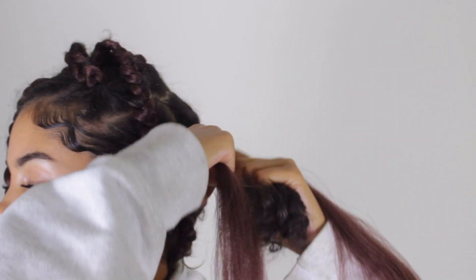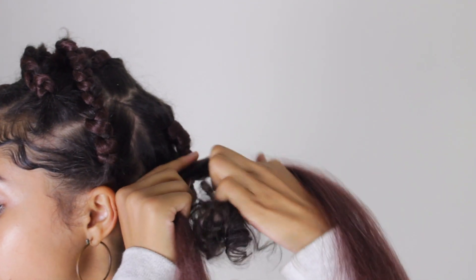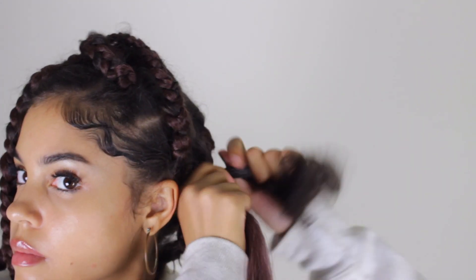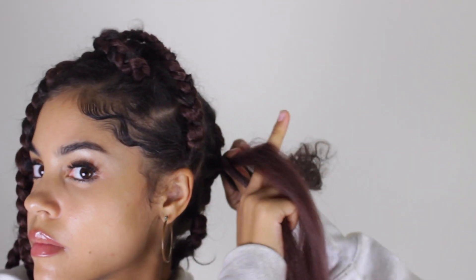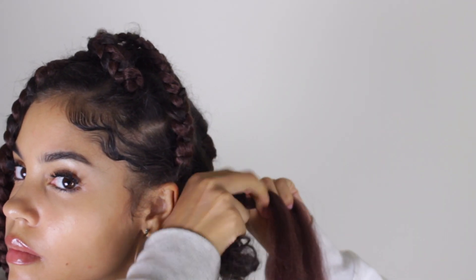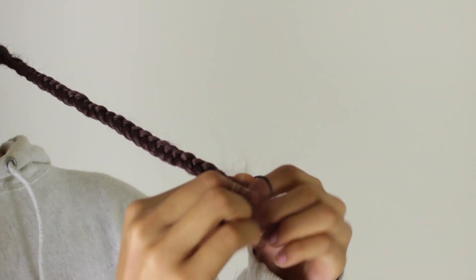Just to give you the idea: all you're going to do is section off the hair, grab some edge control, add it onto the braiding hair and your real hair, and just start braiding like you normally would — making sure your real hair makes up part of the third leg of the braid. I'll link that video so you can watch it since I explain it better there.